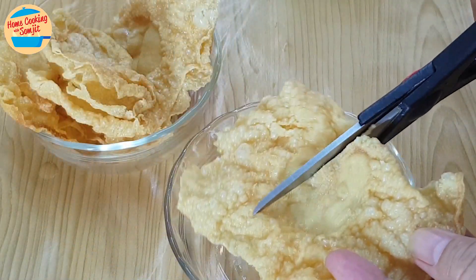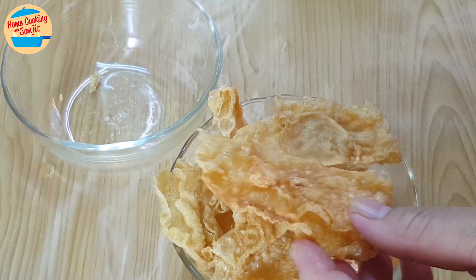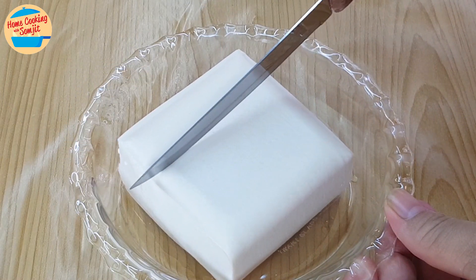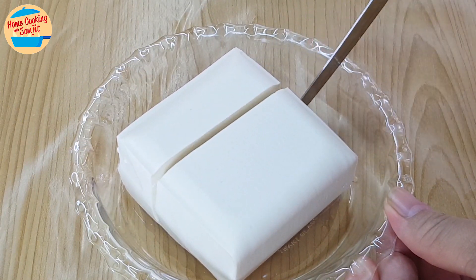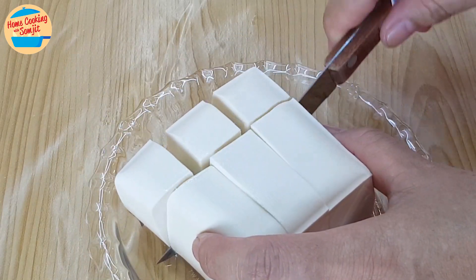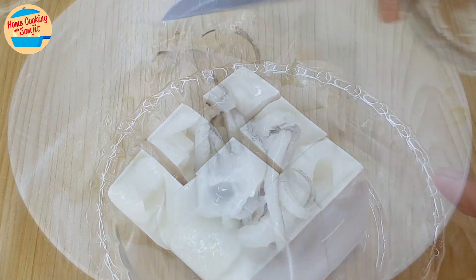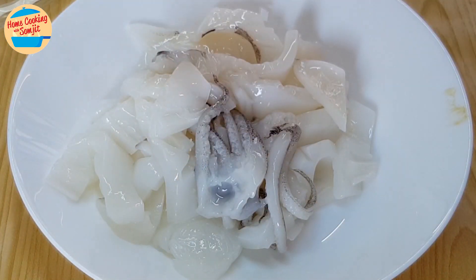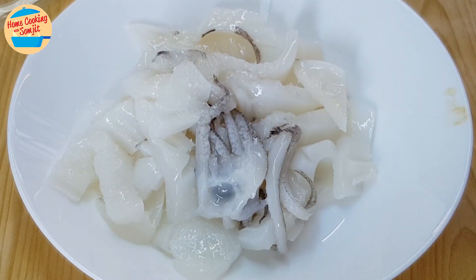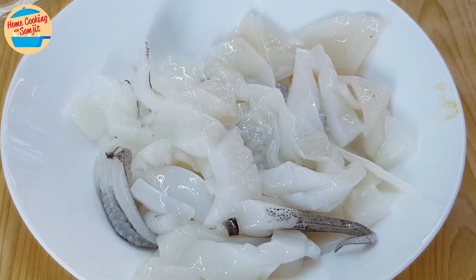While waiting for the soup to boil, cut the fucuk to smaller pieces and leave it aside. Cut the silken tofu — it can be cut directly on the plate as it is very soft. We will get 9 pieces of the soft tofu. Put it aside. Next, marinate the squid with the balance of salt. Rub until well incorporated and leave it aside.